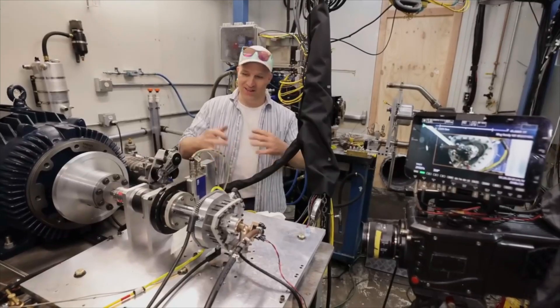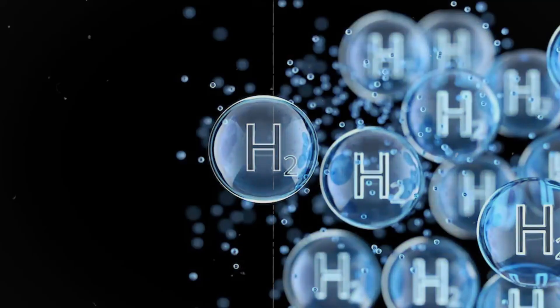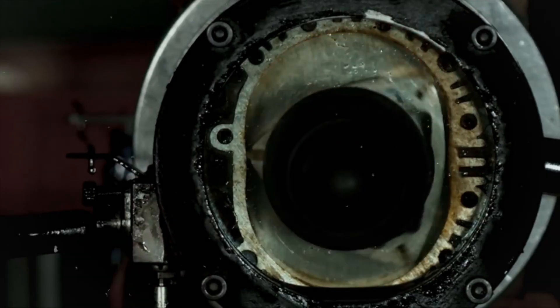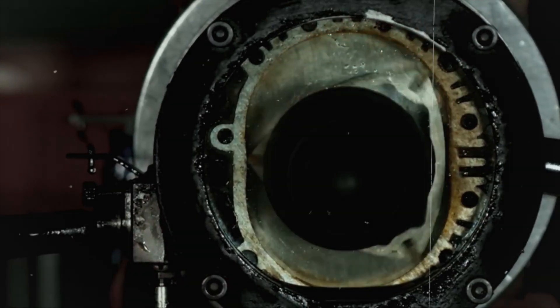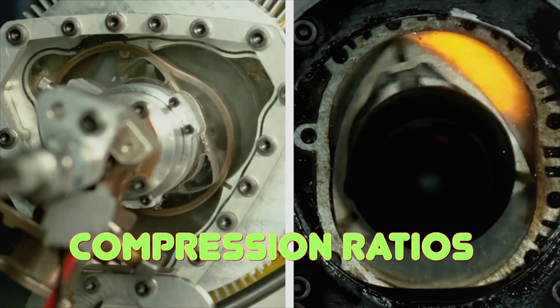Additionally, the engine is dependent on fuel quality and availability, and requires modifications to run on different fuel types. While it can run on multiple fuels such as diesel, gasoline, hydrogen, and propane, it requires different injectors, spark plugs, and compression ratios depending on the fuel type and quality.